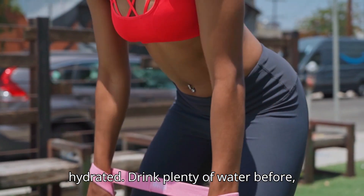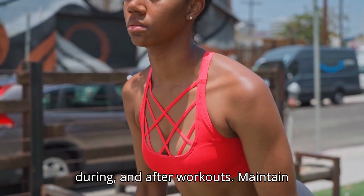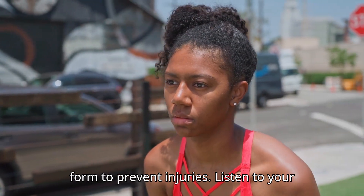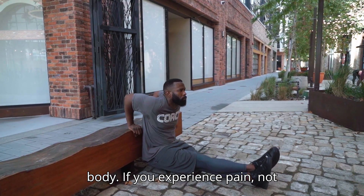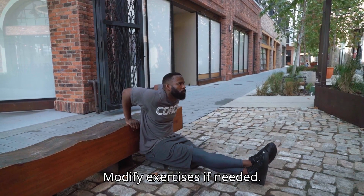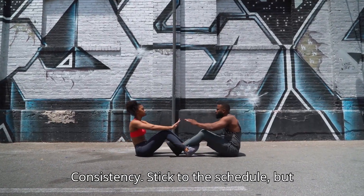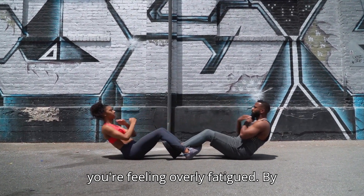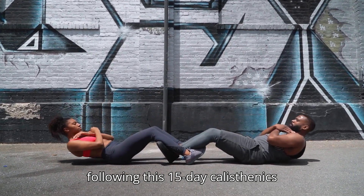Stay hydrated: Drink plenty of water before, during, and after workouts. Maintain proper form: Focus on maintaining good form to prevent injuries. Listen to your body: If you experience pain, not just discomfort, stop and rest. Modify exercises if needed. Consistency: Stick to the schedule, but don't be afraid to adjust rest days if you're feeling overly fatigued.